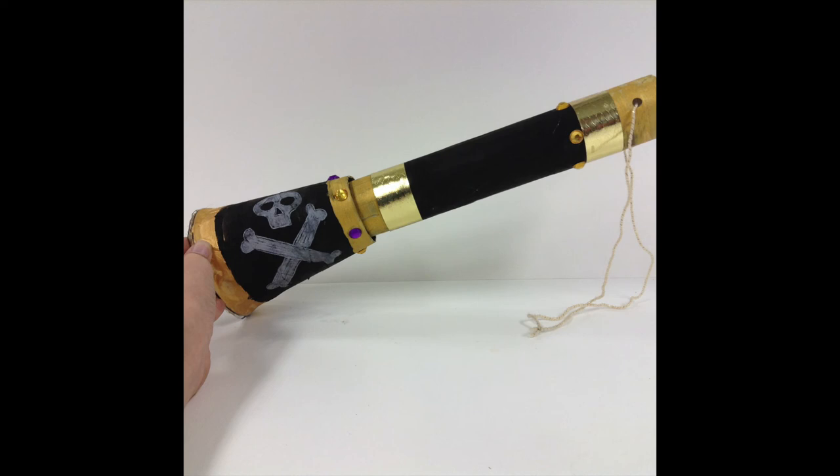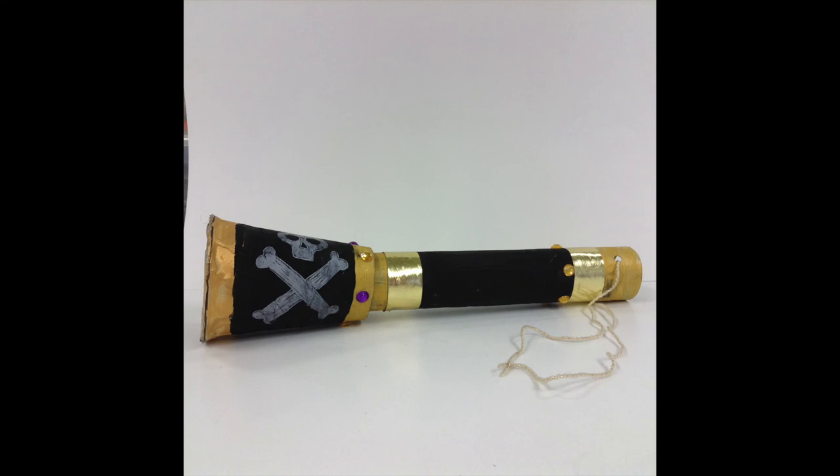If you want, you can add hole punches on the sides and add yarn so that way you could wear it around your neck. Then you're going to slide that paper towel roll into the hole that we made in the beginning and you have your telescope. Ta-da! You got your telescope! Now you're ready to be a pirate and go find your treasure. Arrrr matey!